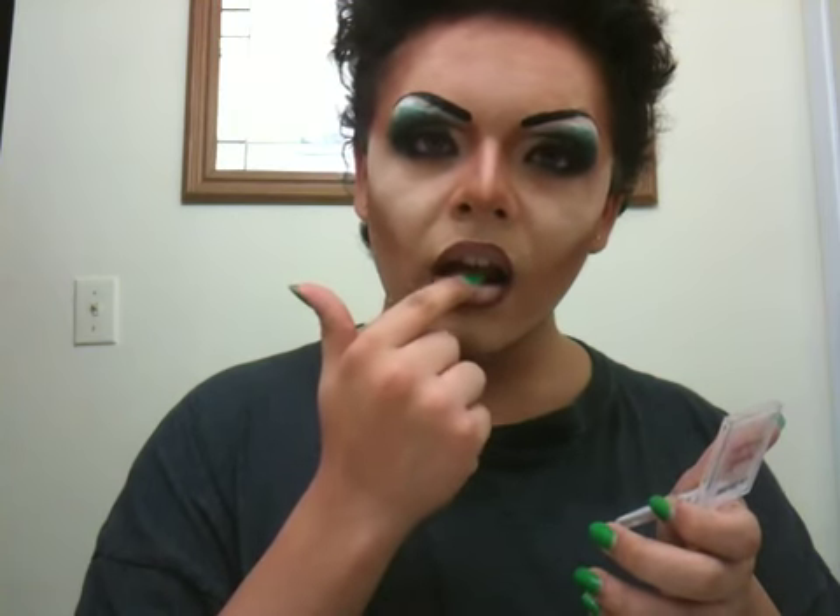Even though I'm only 16 — take some white eyeshadow and dab it right in the middle. You see the dimension created? So now you've got your dog booty lip, girl. Work.